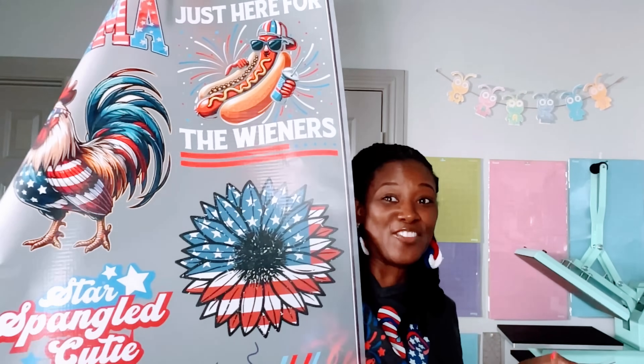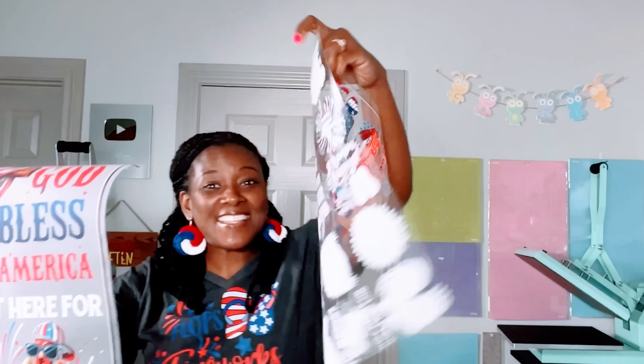This is a DTF transfer sheet and this is a new UV DTF transfer sheet. I'm going to show you how to use both so you'll know the difference. Let's get started. Hello everyone and welcome to Crafting with Delonda.